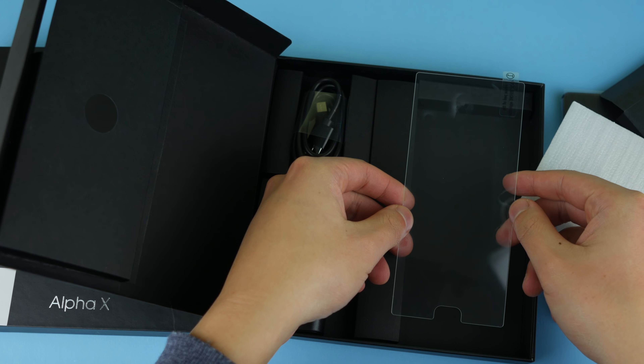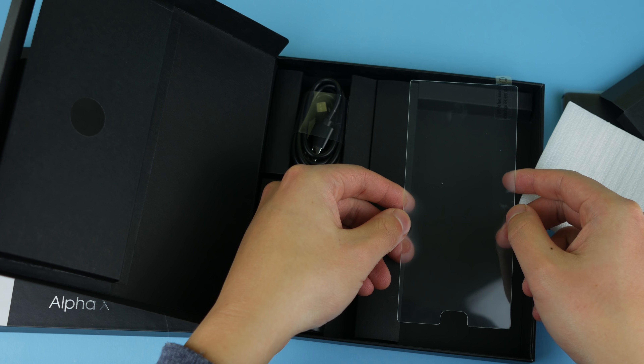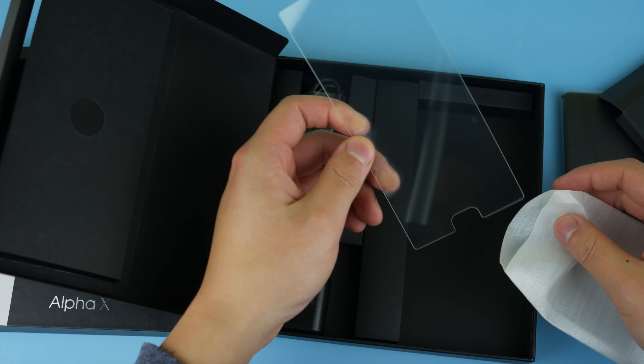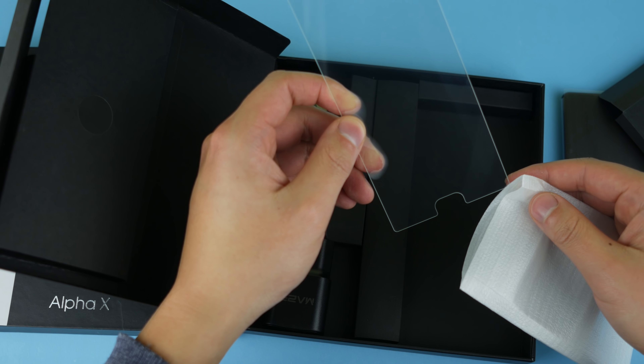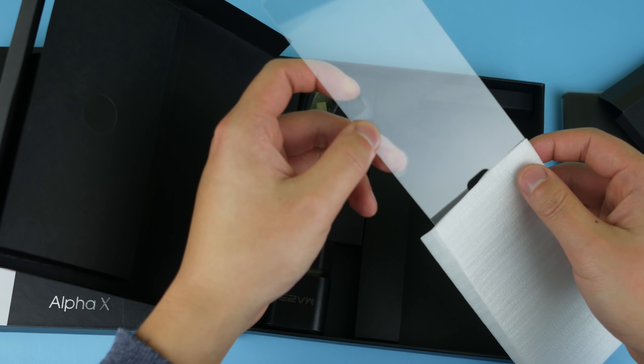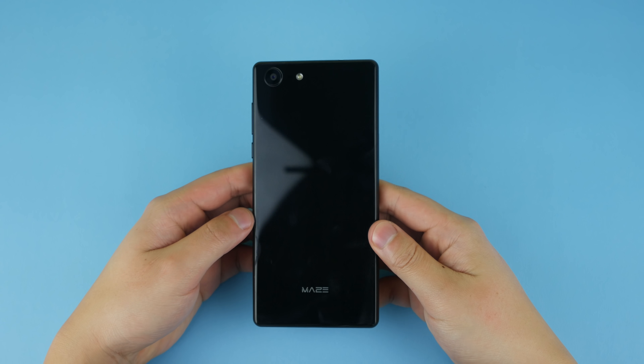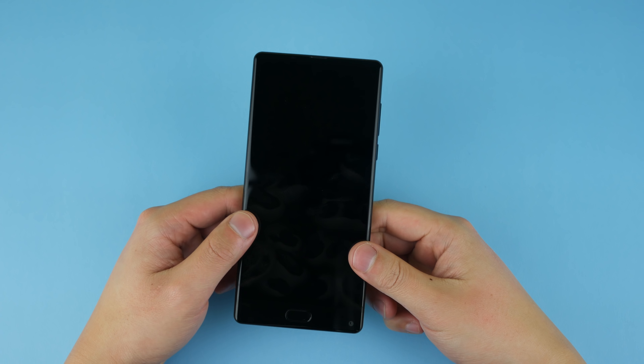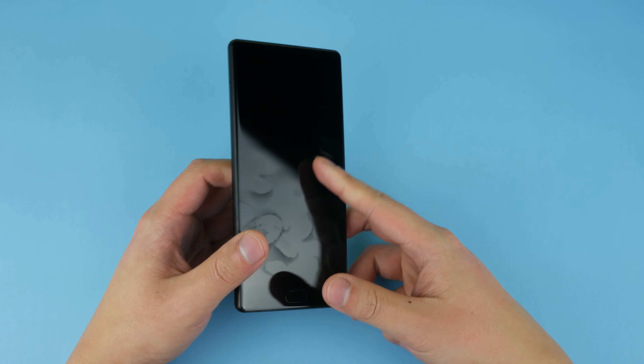We have a warranty certificate, a quick guide which no one uses nowadays, and we also have a tempered glass screen protector, which is a very nice addition. There's no case in the box, but the tempered glass screen protector is a welcome inclusion.